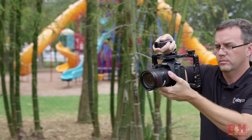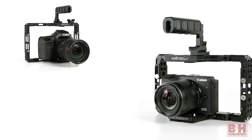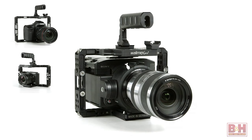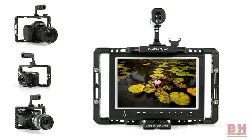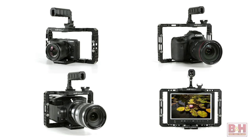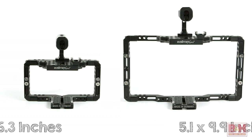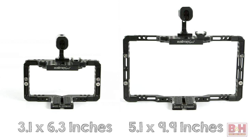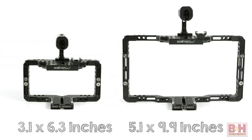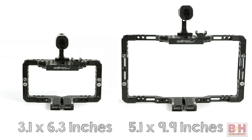This is an adjustable cage designed to accommodate nearly any DSLR, mirrorless camera, small form camcorder, or external recorder or monitor that has a shoe mount or tripod thread positioned along a common axis. You can adjust the cage's height and width from as small as 3.1 by 6.3 inches to as large as 5.1 by 9.9 inches, and you can get an XXL extension to expand that size.